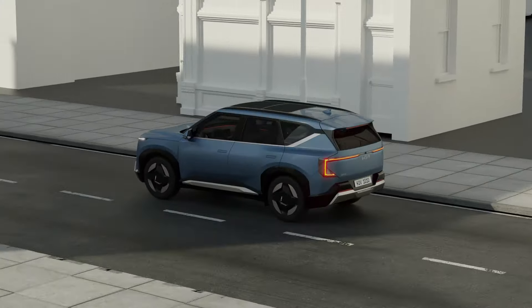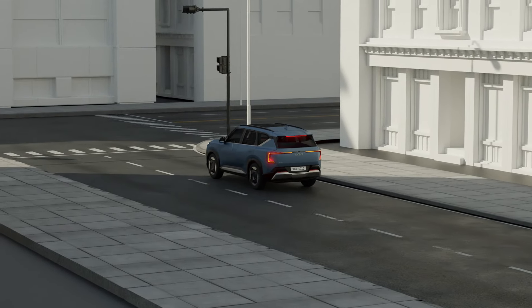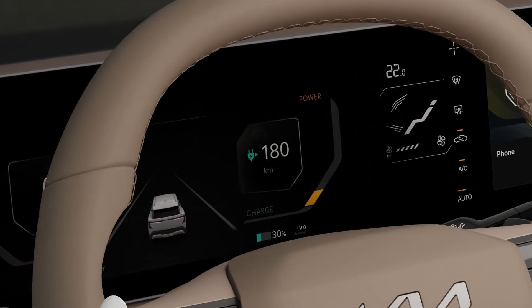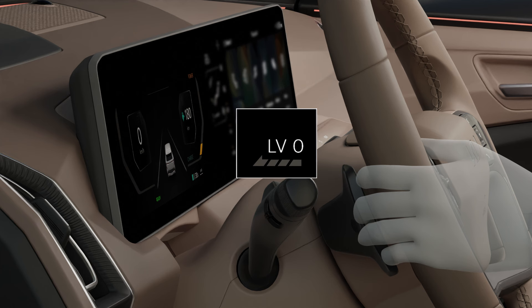i-pedal offers comfortable driving by allowing you to control driving and stopping with just the accelerator pedal. Each time you pull the left paddle shift lever during the driving phase, the amount of regenerative braking increases by one level. Pulling the lever once more will turn on the i-pedal function and display a notification message.